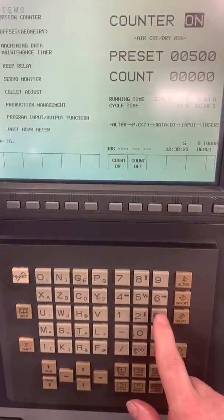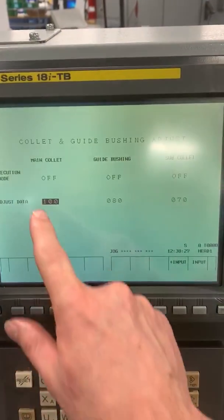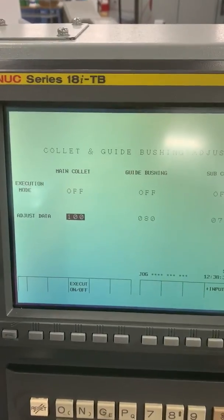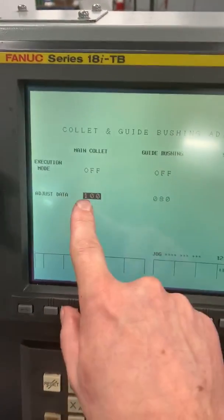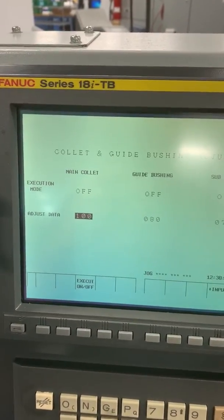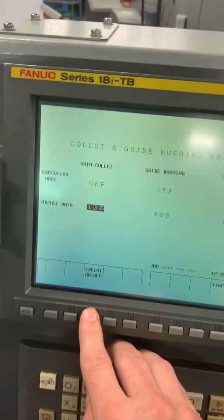All you have to do is type in six and input — it goes to this page. You can set your main collet and sub collet from here. I've never set it guide bushing automatically; I don't recommend it. But we're on main collet. We're going to set it at 100% — it's going to get as tight as the machine will allow it to get automatically. We'll just hit this button, execute on-off.